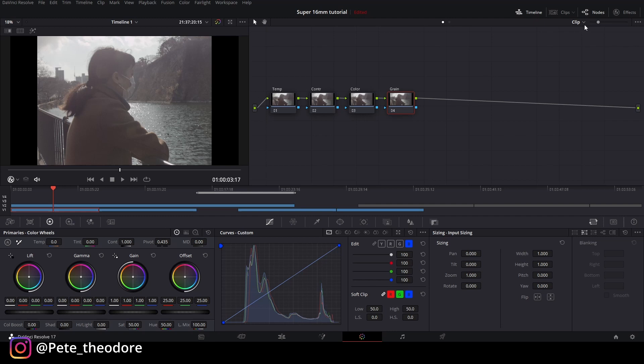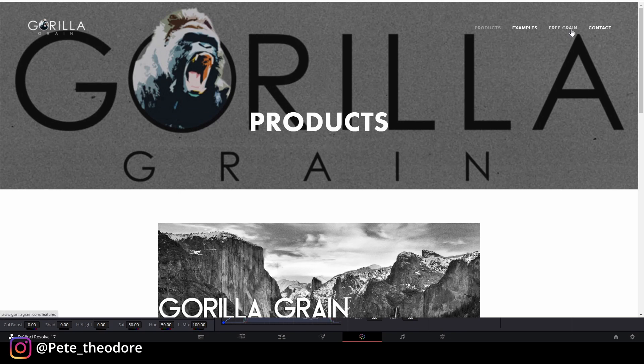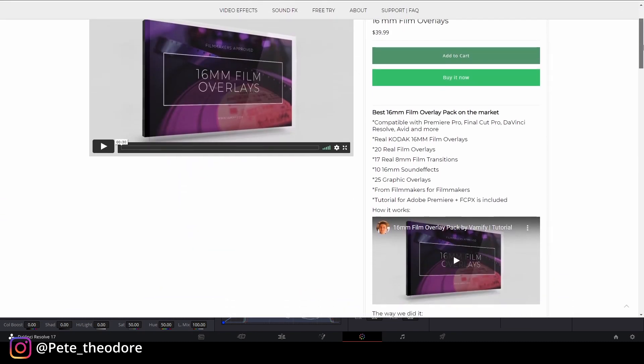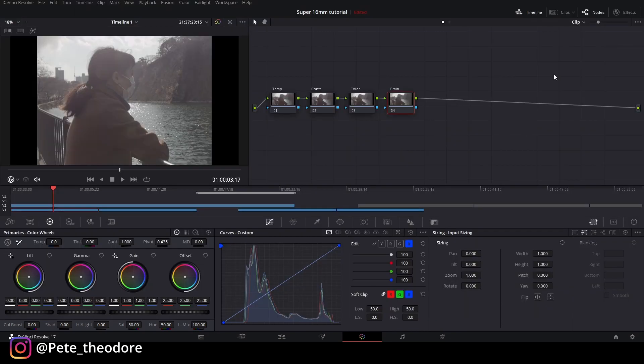Untuk grain, DaVinci ada fasilitasnya sendiri — efeknya ada. Tapi kalau teman-teman mau download, link juga ada di deskripsi. Ada dua link: salah satunya gratis yaitu Gorilla Grain, teman-teman bisa download dan menurut gue bagus banget. Gue juga punya versi bayaran dari gorilla grain.com — versi bayar itu bagus banget. Tapi kalau nggak mau, download gratisnya aja, sayangnya cuma HD 720p, bukan full HD.